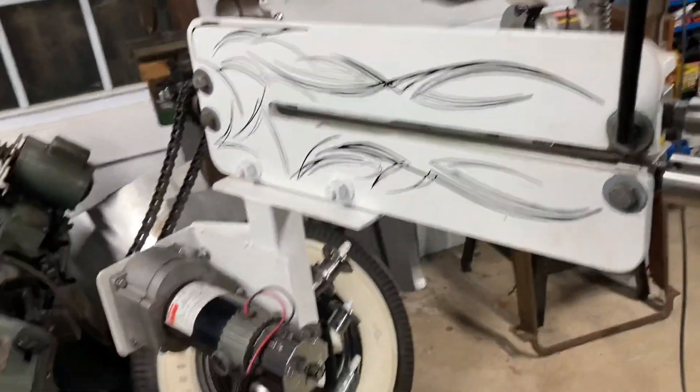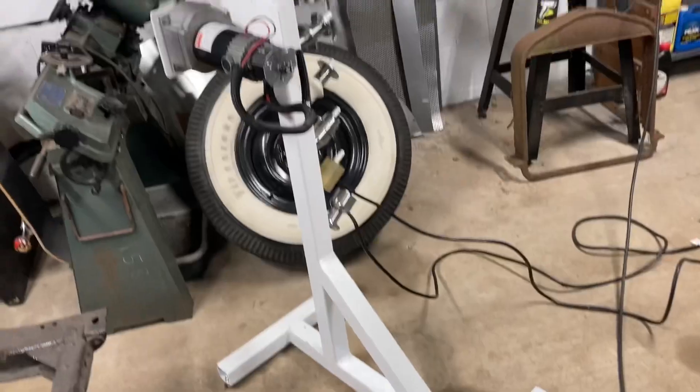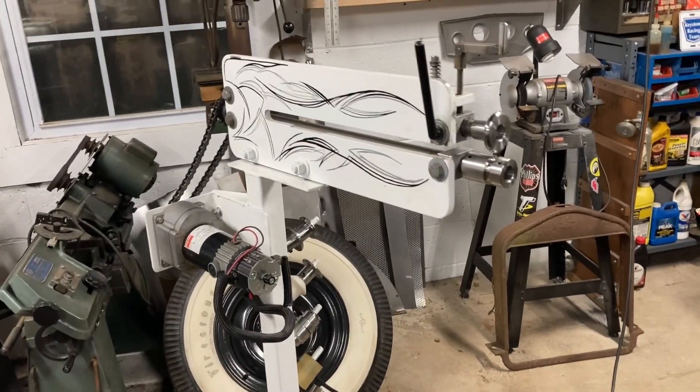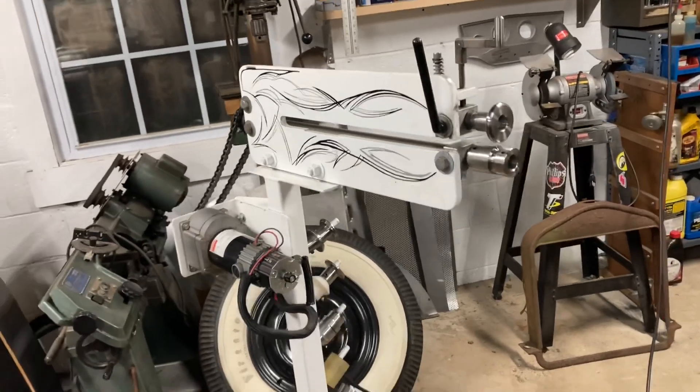I'm thinking the same championship white as this one, maybe throw some stripes on it — we'll see. So yeah, the power bead roller works pretty well. Running material through it is a lot better than hand cranking, let me tell you. Thanks for watching.